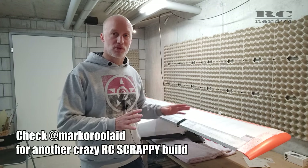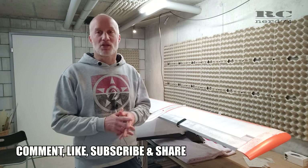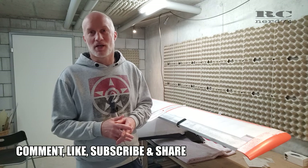That's it for the progress on RC Scrappy. I'm really happy so far with the result and I'm looking forward to more build work on the wing modifications. Thanks a lot for watching and for following along — happy flying, see you in the next one!